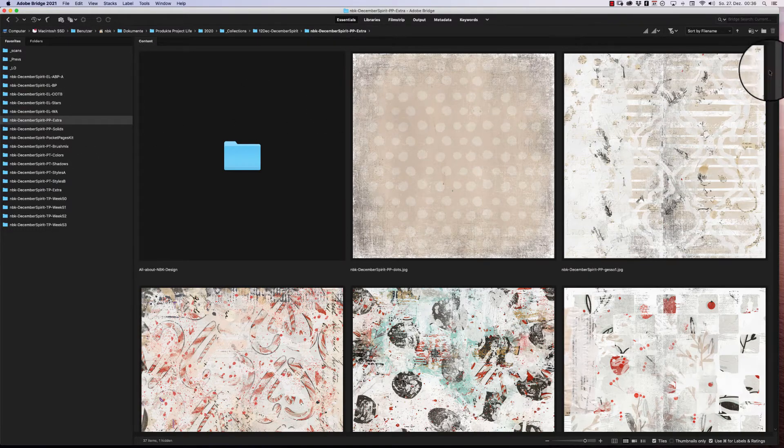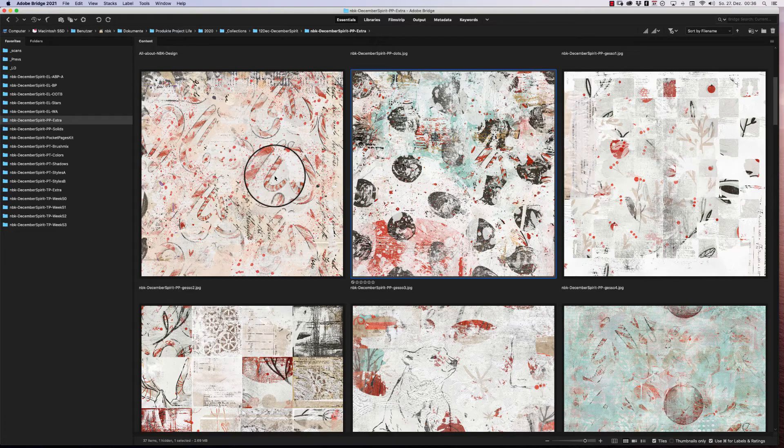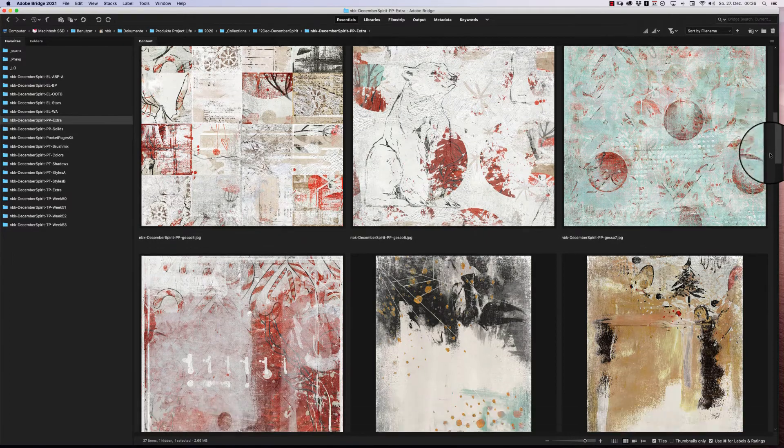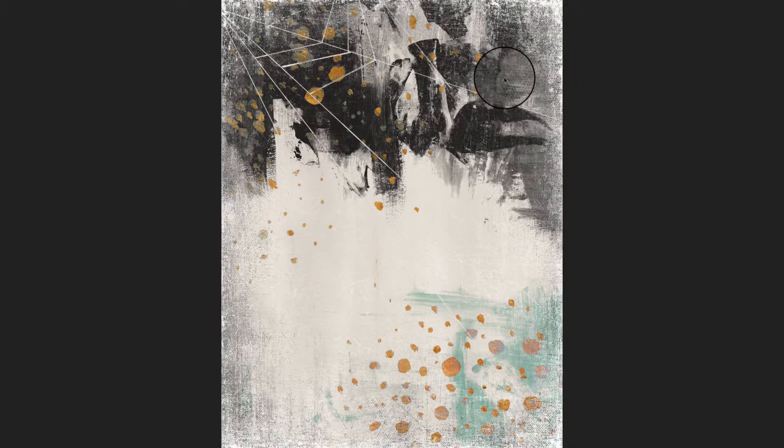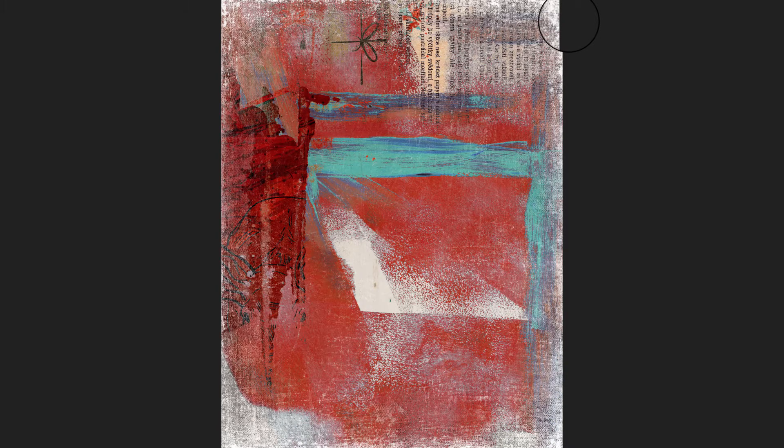For the extra papers, they look very artsy — I love them. This one has dots in the background, a lot of gesso, and it's like sprinkled on top. Some papers are not specific to Christmas or winter, so you can use them whenever you want. One has a little tree scene in the background, and another is very modern with a lot of paint.